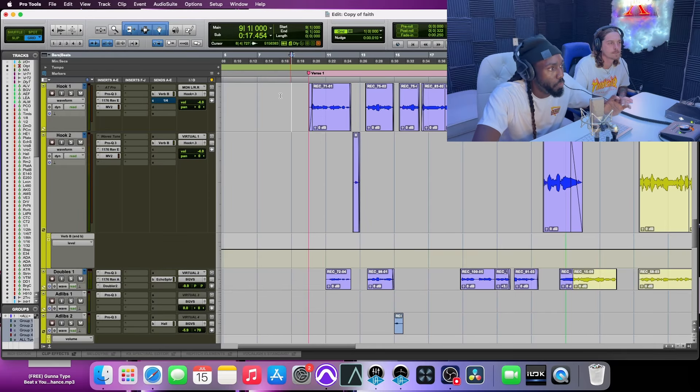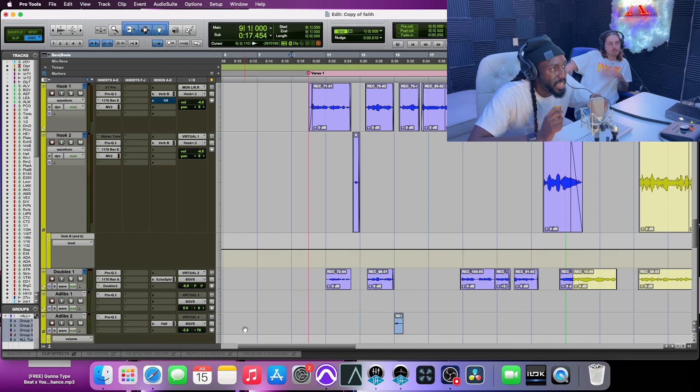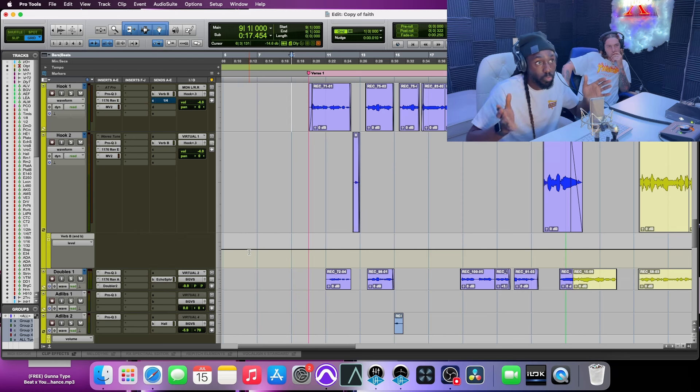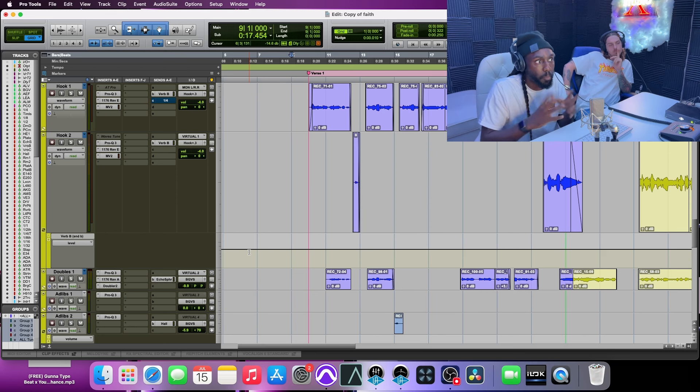All right, so what I want to do is go over how I got these backgrounds. The first one is the double. I like to treat my doubles differently than maybe an ad-lib or a harmony. The double that I like to use, I typically call it a unity double. What I want that to be is the closest thing I can get to a lead as possible. It might not be on the whole entire verse — it might be on certain sections, just to make things thicker, pop more, and wider.